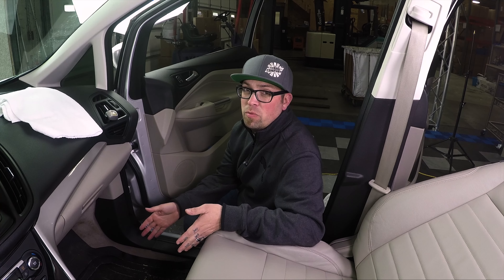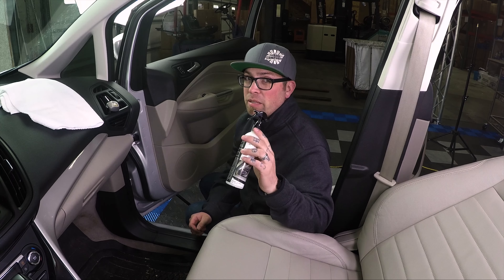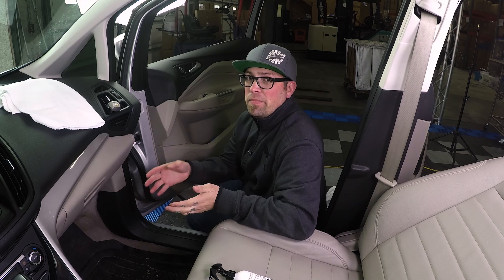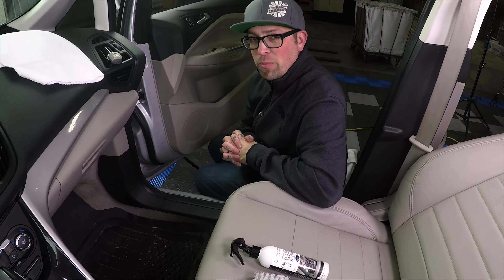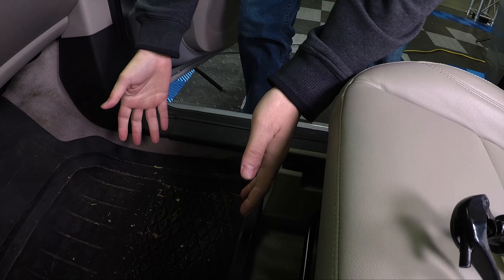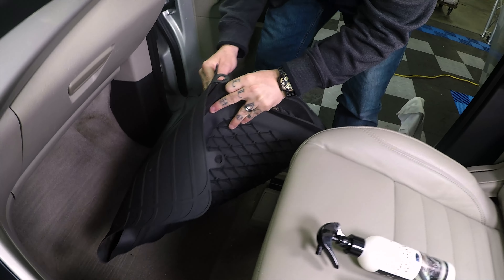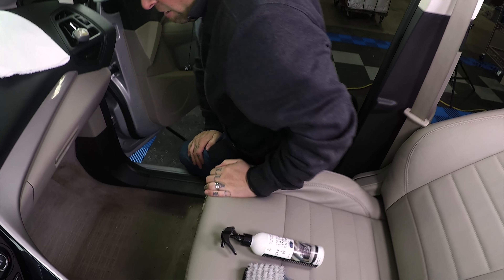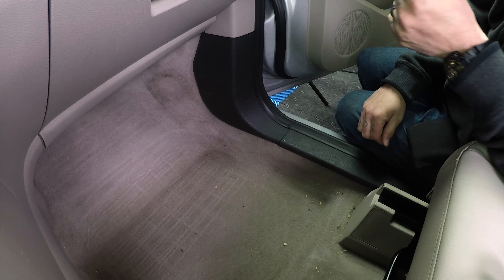First things first, we're going to remove this rubber mat. If you want to use a steam cleaner or a carpet extractor, you're more than welcome to — this works as a great pre-treater. We're going to remove the mat, clean the spot, then grab a shop vac and vacuum the area, and probably use a towel to wipe it clean as well. We want to be careful removing the mat so we're not reintroducing dirt back into the car. As you can see, I've got some light dirt the shop vac will pick up, but this area right here is the filthiest.